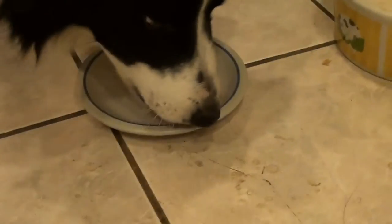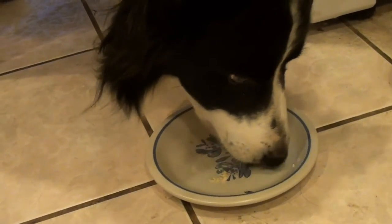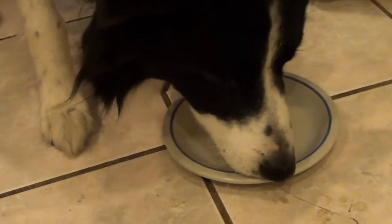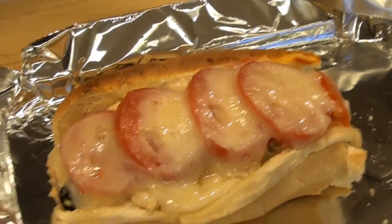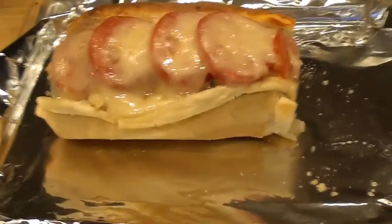We got a nice little end piece cut off for Wolfie. Let it cool off — sit Wolfie, sit. Good boy, stay. Go ahead — see if you like that. Oh, he's digging it! Wolfie likes tuna melt. You haven't lived until you've had a tuna melt sandwich. These are great for lunch — you can make them up ahead of time. If you've got a toaster oven at work, pack them, bring them to work, throw them in the toaster oven for 10 minutes and bam, they're ready. Enjoy everybody!